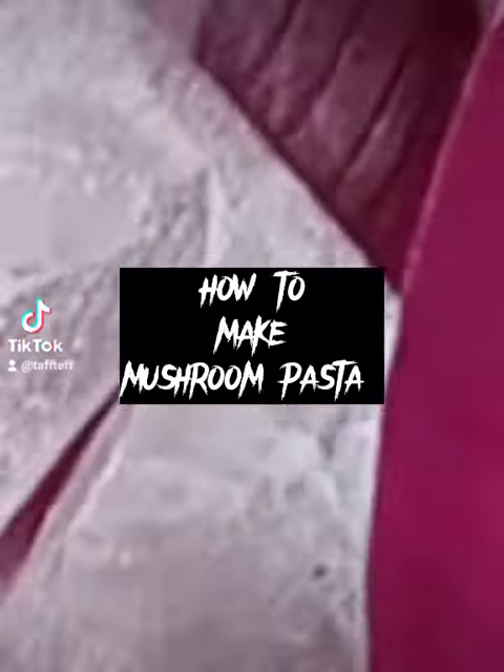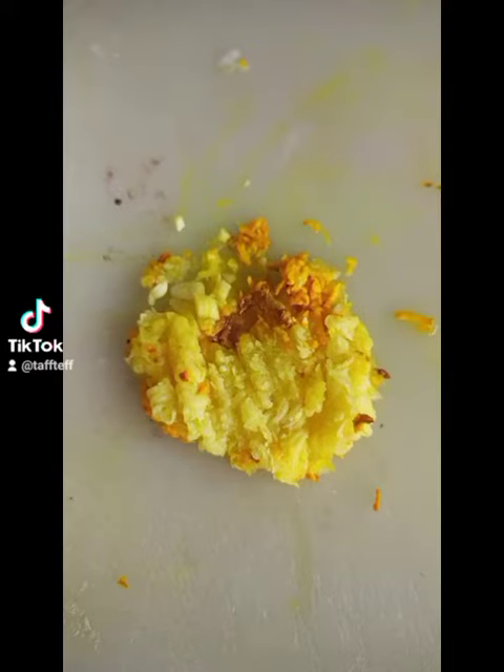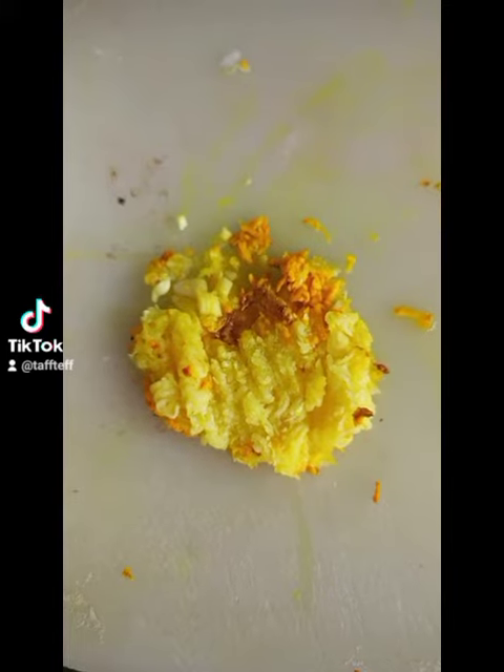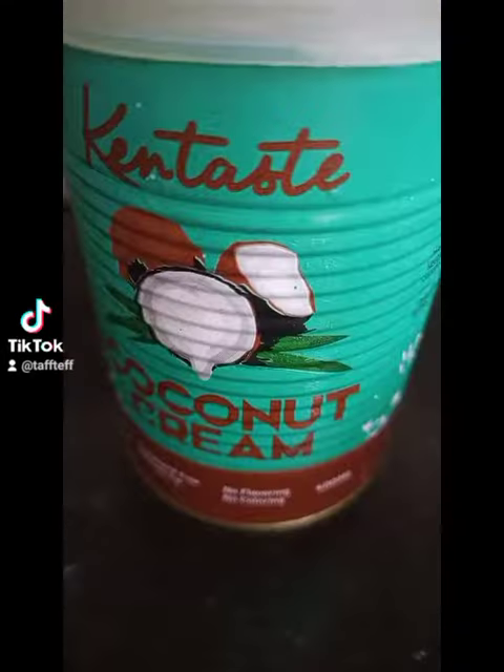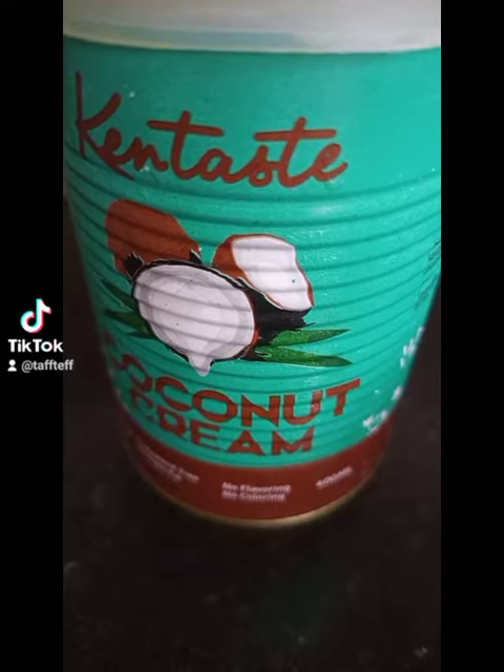Let's make mushroom pasta. You'll need onions, garlic, mushrooms, coconut cream, and mixed herbs.